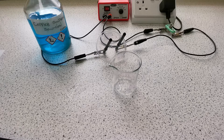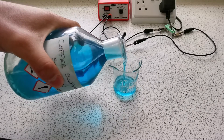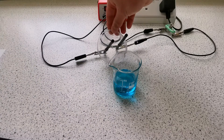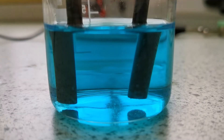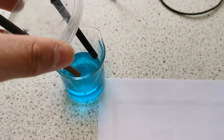The last solution we're going to do is copper sulfate solution — once again 50 milliliters. I'm going to put the electrodes in and turn the circuit on. As you can see, there is a gas being produced at the anode and no gas being produced at the cathode. As we lift the electrodes out of the solution, you can see that the colour of the cathode has turned orange-brown, indicating that it has been plated with copper.